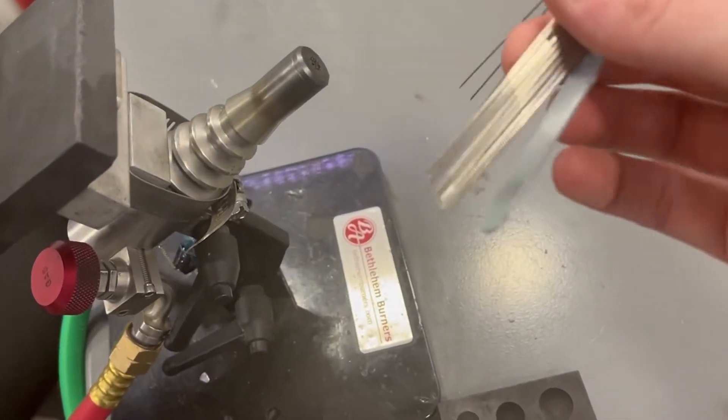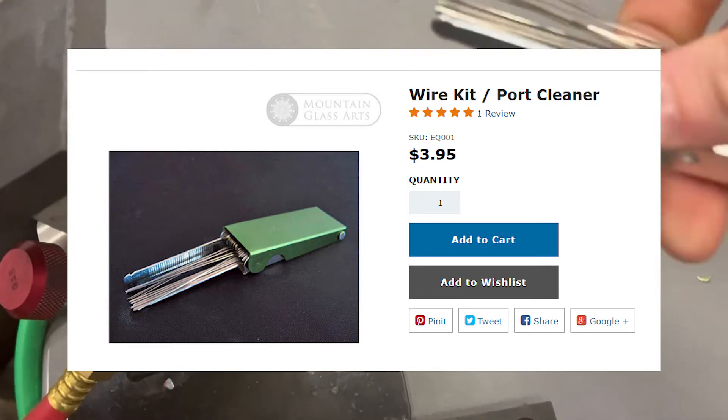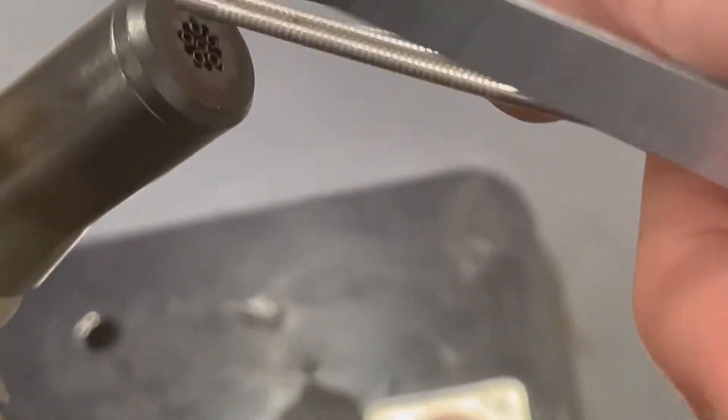Then we go into this — I'm not even sure what the tool is called, I might put it on the screen — but basically it's a filer. You go in and find the exact size of your port, of your holes.